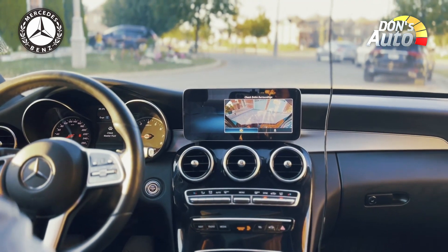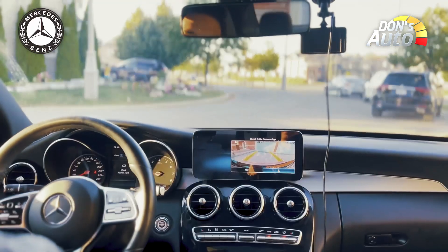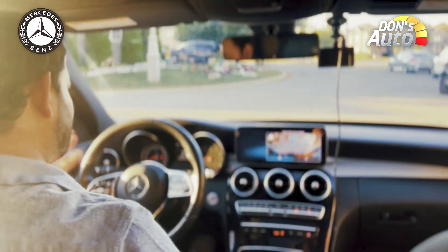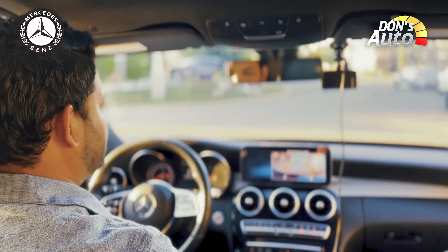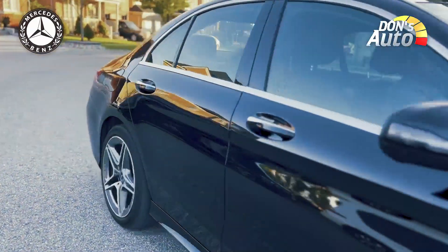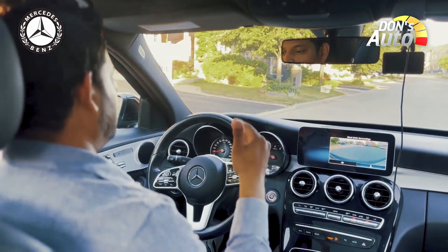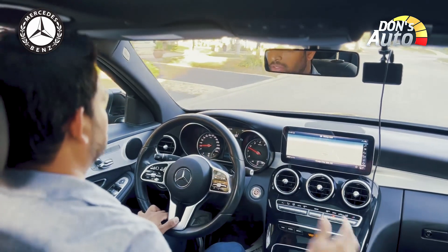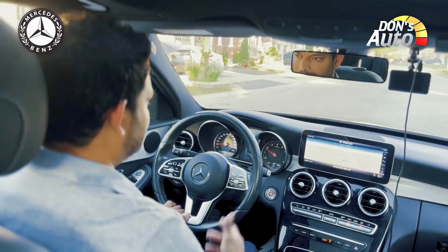The 360-degree surround view shows the surrounding area. When driving in reverse, you can see the surroundings very clearly using the rear view camera options available on the display.